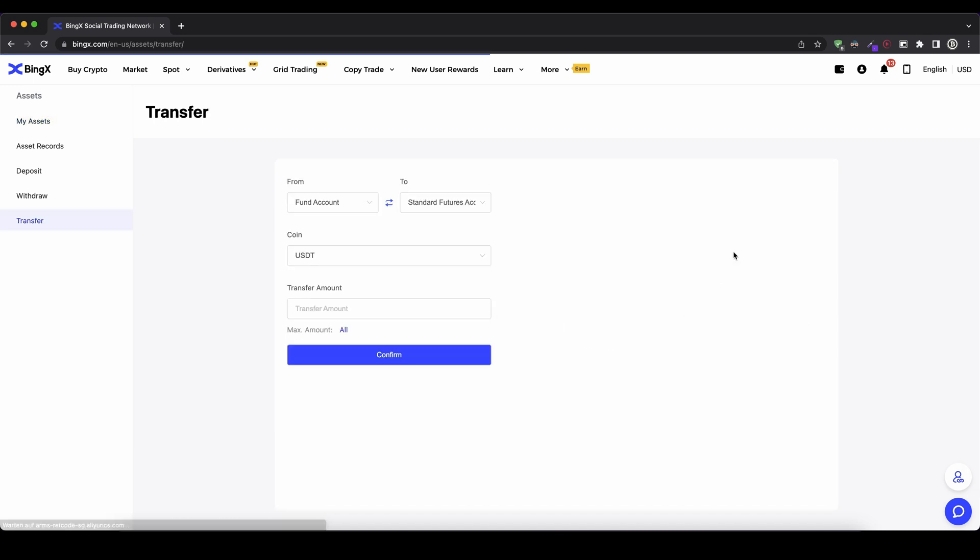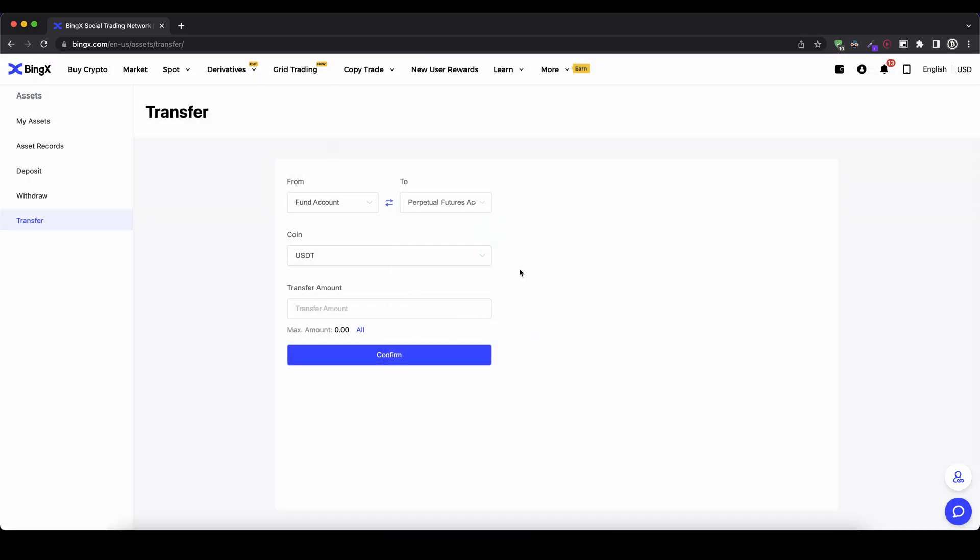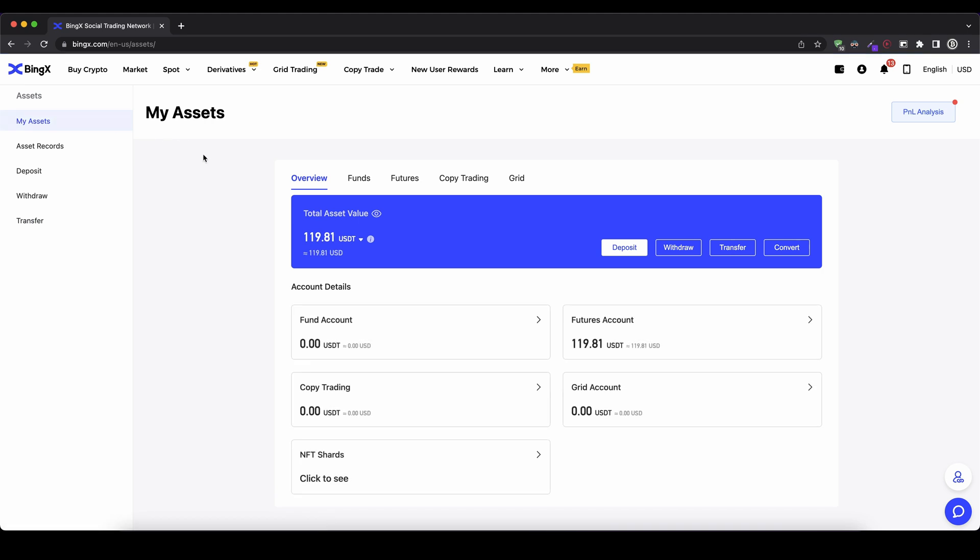I go up here to 'Transfer', select from my fund account into my perpetual futures account — we're going to trade perpetual futures. Then I select the currency, in my case US dollar tether, type in the amount — I'm going to select all of it, around 120 USDT — and click confirm. It's a success. Going back to my assets, I can see the money is now in my futures account.